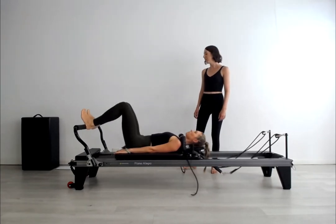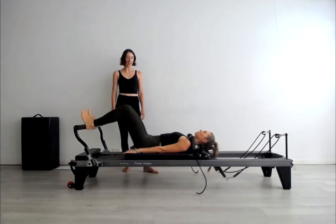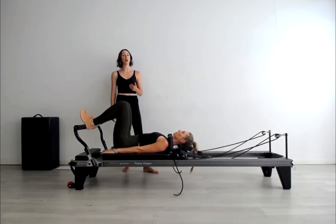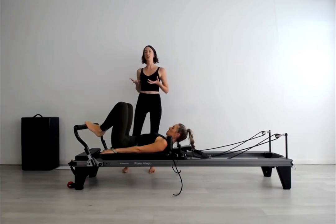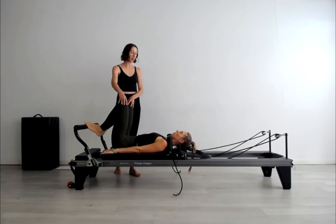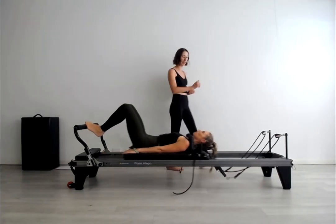Just starting to warm up the legs and the hips. We're going to skip toes parallel and go to the V position — toes on the bar, heels together. Lift the heels up slightly so there's a good amount of energy under the balls of the feet. Knees in line with the armpits, inhale to prepare, exhale to press away. At intermediate level, you want to get moving because we've done this type of exercise many times already at the progressive and basic levels.